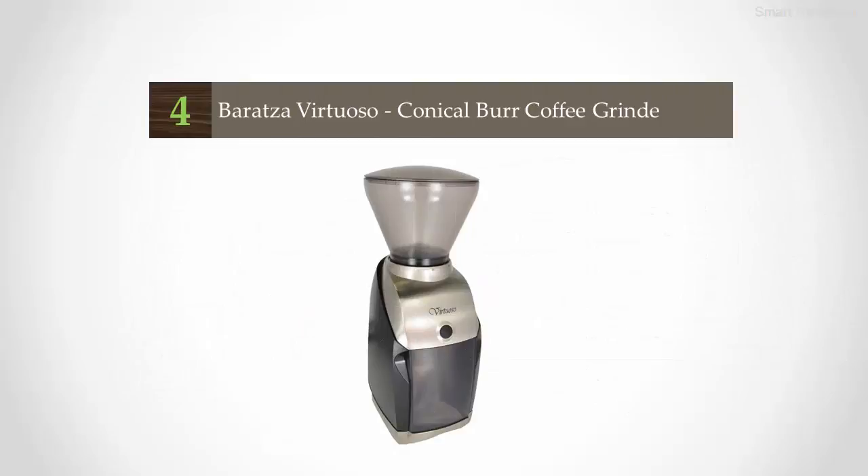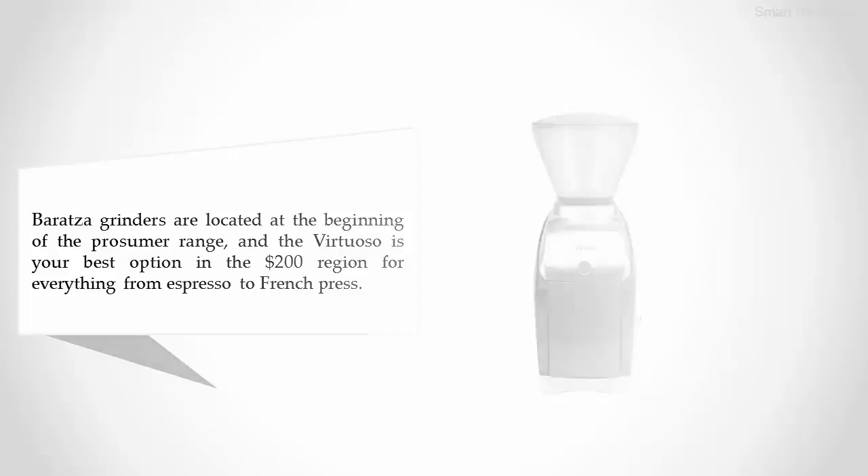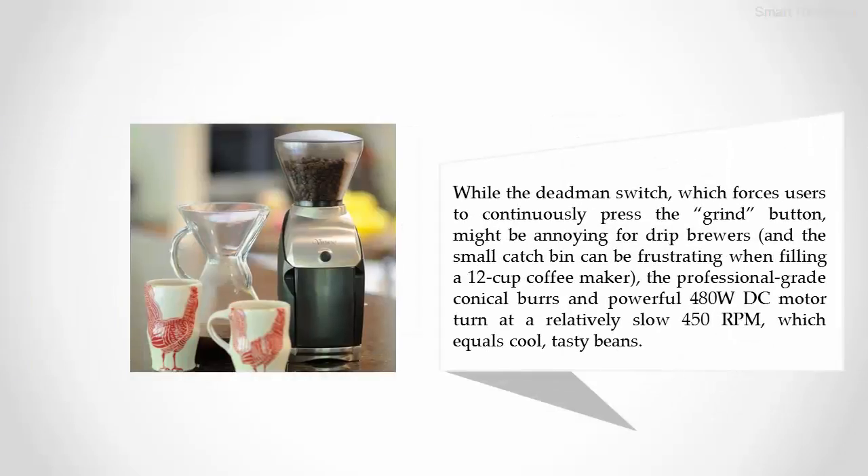Coming in at number four: the Baratza Virtuoso conical burr coffee grinder. Baratza grinders are located at the beginning of the prosumer range, and the Virtuoso is your best option in the $200 region for everything from espresso to French press. While the dead-man switch, which forces users to continuously press the grind button, might be annoying, and the small catch bin can be frustrating when filling a 12-cup coffee maker, the professional-grade conical burrs and powerful 480W DC motor turn at a relatively slow 450 RPMs, which equals cool, tasty beans.